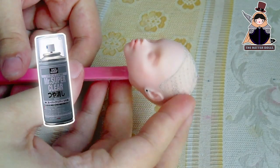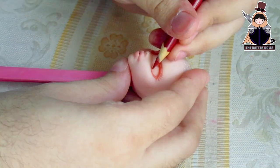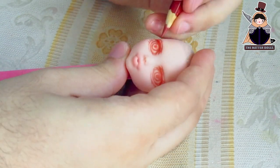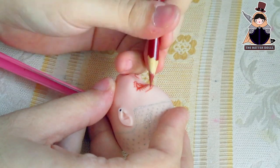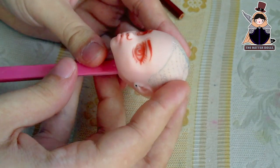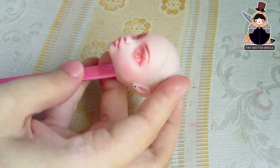After applying 3 layers of Mr. Super Clear, I begin to draw the lines on her eyes, trying to make them as huge as possible but also fitting the size of the head. Now I start to draw her eyebrows and define the lines more with an eraser. I made her eyebrows look like this for a more serious expression. Now with chalk pastels I will give more life to her face by touching her blush on her cheeks and lids, and I will make her skin tone look more natural.